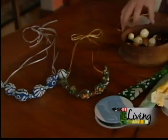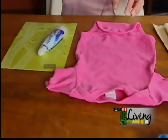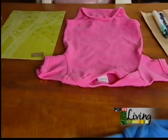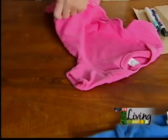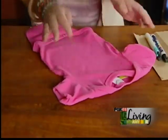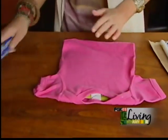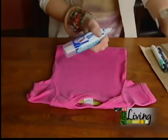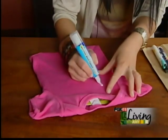Our next project is another crafty shower idea, or you can do this at home. You get a colored onesie, unsnap the bottom — and you want to make sure you supply these if you're going to do it at a shower. Just put a piece of cardboard inside so the bleach doesn't leak through, and then flip it over and get one of these bleach pens. Your guests can draw on any design and you can write on baby's name.